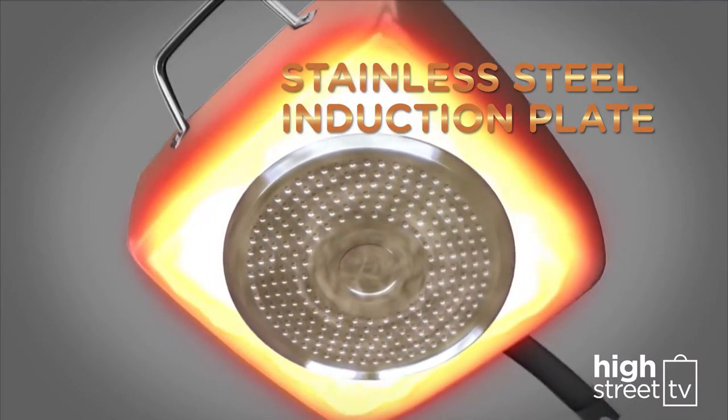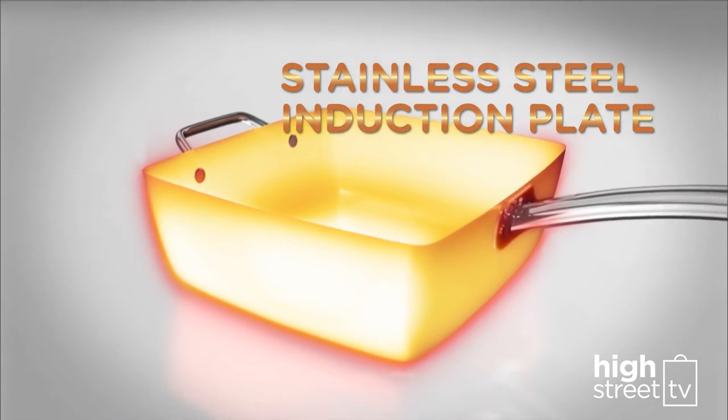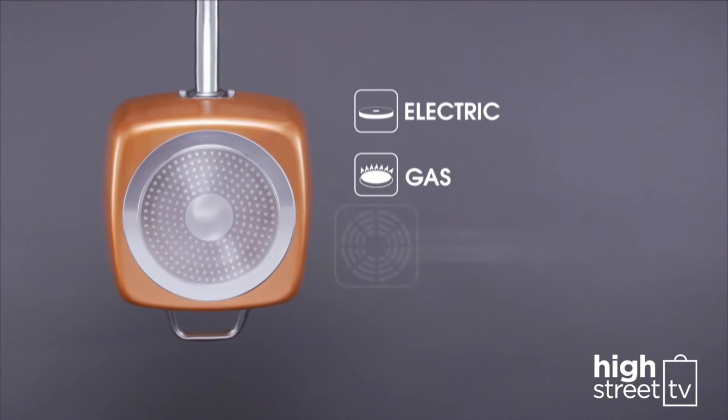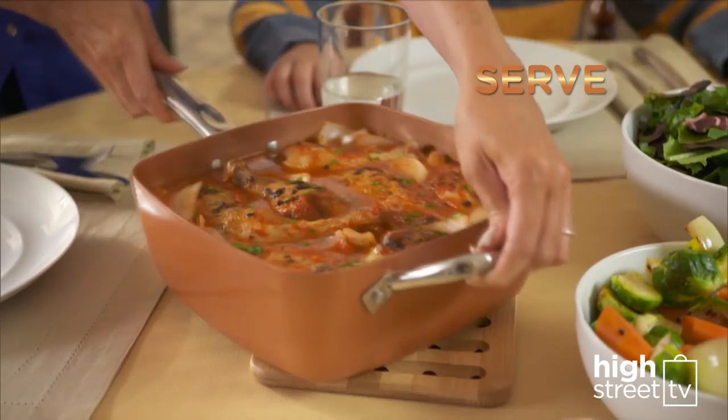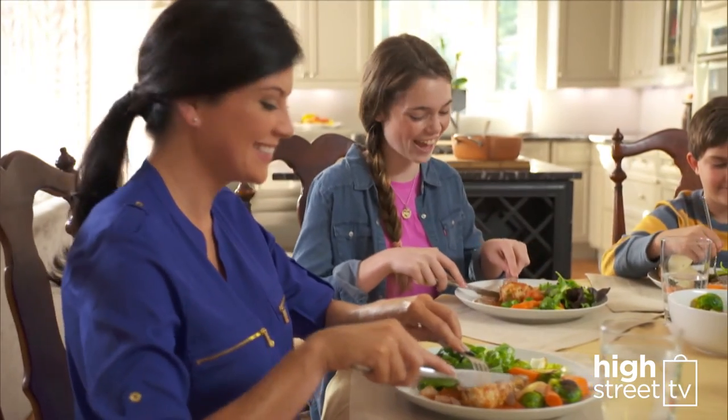Copper Chef's fast-action stainless steel induction plate makes it perfect for any surface — electric, gas, ceramic, and induction. Now you can prepare, cook, and serve in one large-capacity family-sized pan.